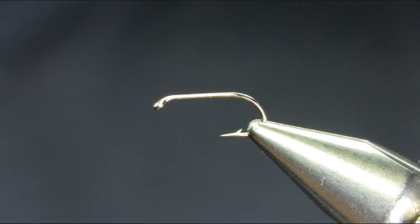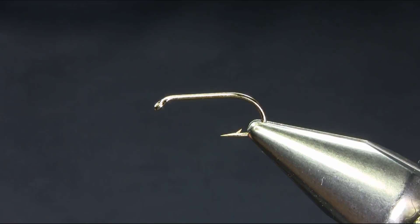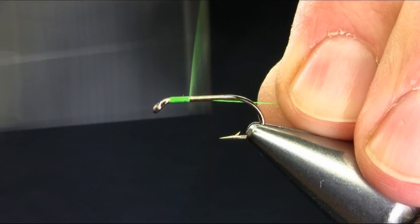Hi everyone. This is a size 10 straight shank hook and the thread I'm using is fluoro green. You can use any color you want but I like this color. I've been tying these for the past couple of years but I just decided to upload. I'll explain the materials as usual.